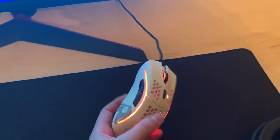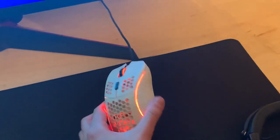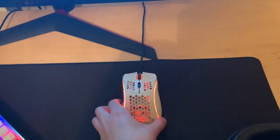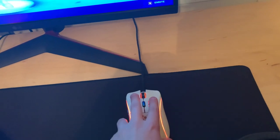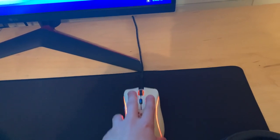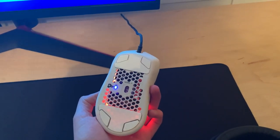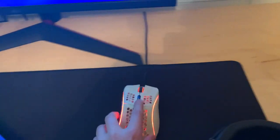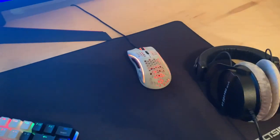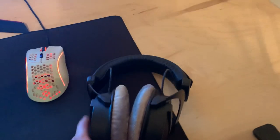Moving on to the mouse — we have cool LEDs, we got a Glorious Model D. I play on 1600 DPI, just to let you guys know. This mouse is really comfortable, it's definitely bigger than the last mice I've had, but it works really nice. I have the gliders on the bottom and it's nice and smooth.